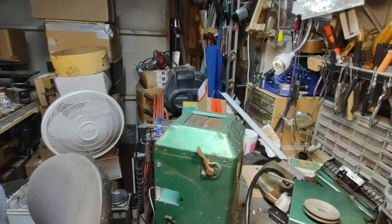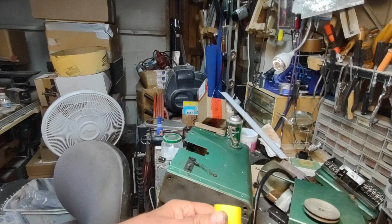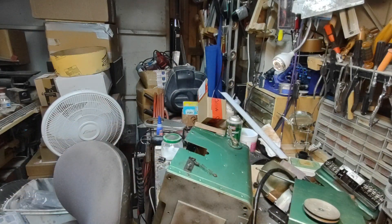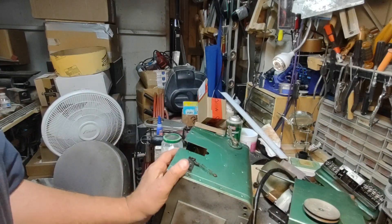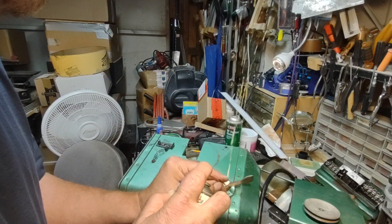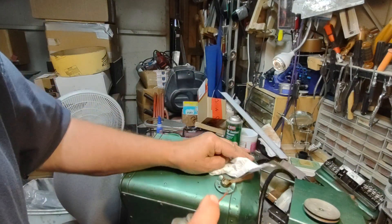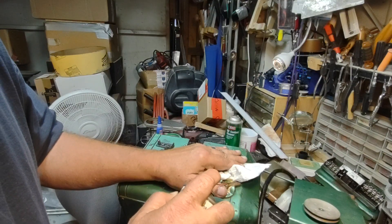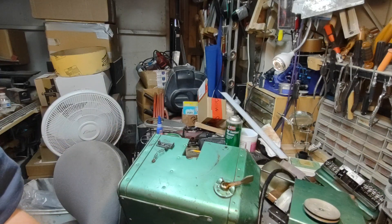I'll see you real quickly on the other side. I'm back with some Blaster penetrating catalyst. Let's see if it does the trick here. Geyser. I'm going to leave that alone. I might apply some heat to that just to allow it to penetrate better.